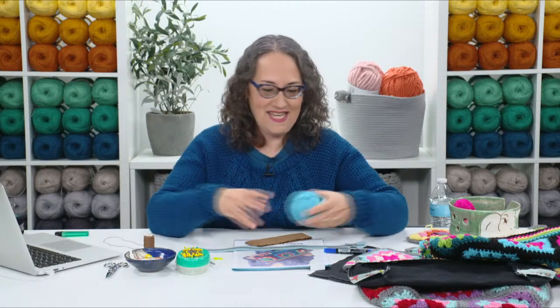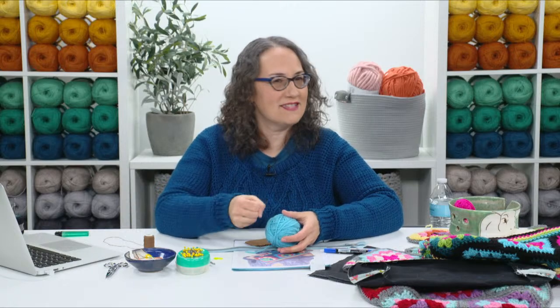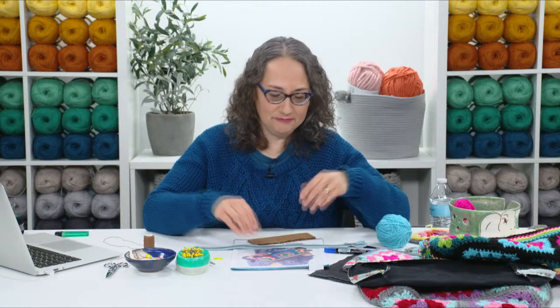First we're going to talk about what kind of materials you need. You will need six balls of different colored yarn, about 50 to 60 yards each — just go raid your stash, find some leftovers. They'll be about the size of an apple, or similar to the size of your fist when you ball them all up, just to give you an idea about how much you need. You'll need your pattern, and to get your pattern you can go to the description or look in the comments section — there's a link and you can download your free pattern.